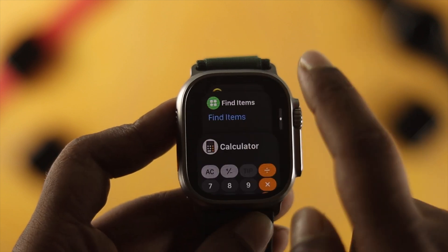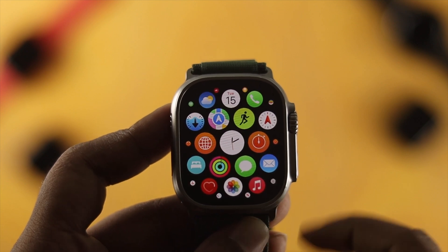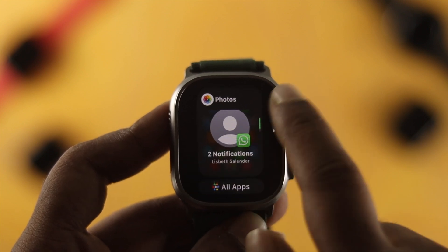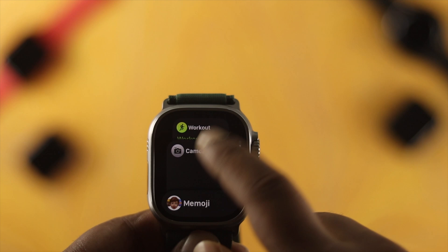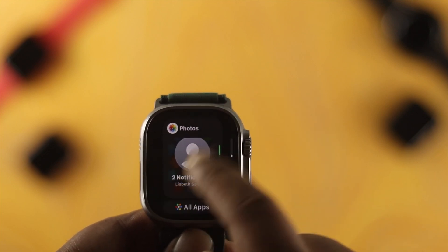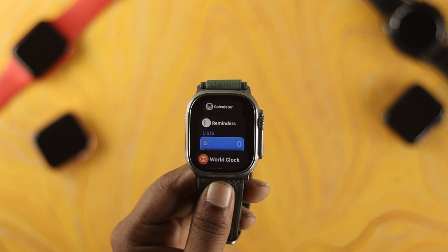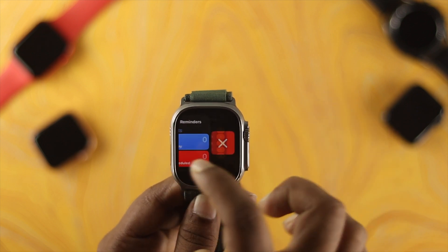Here's a quick note: for apps you use frequently, you don't actually need to close them. If you keep closing apps from your Apple Watch, it's going to take time and consume more battery every time you reopen them. I recommend not removing those frequently used apps from your background.